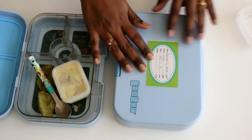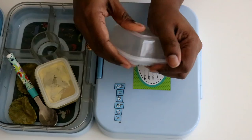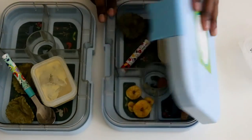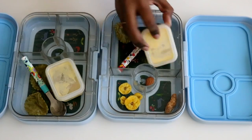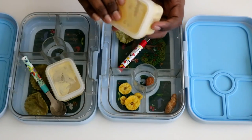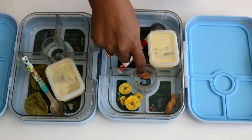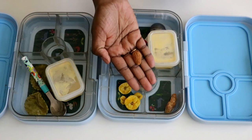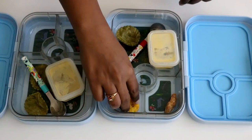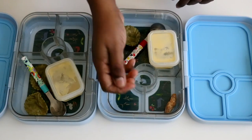Let's have a look at Aniket's tiffin box. Again the snack box is empty and the toothpick is missing. He has managed to eat almost everything — a little bit of everything is left behind: one puri, a little shrikhand, one almond, a few chips, and the sweet. He wants to eat them now, so I am giving him the chips to finish up.